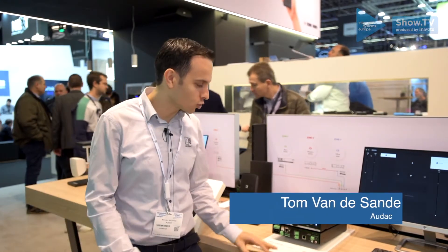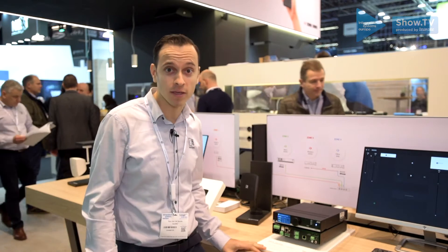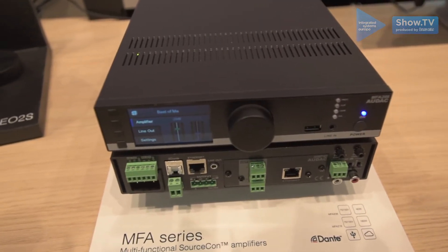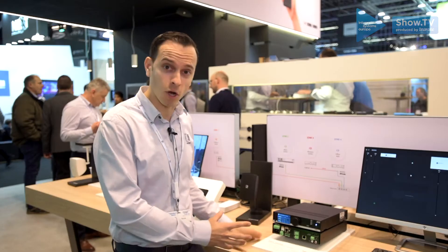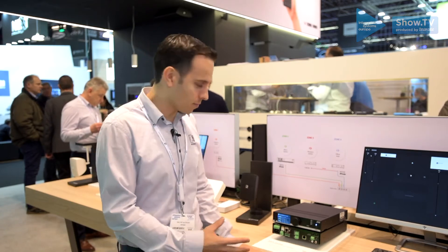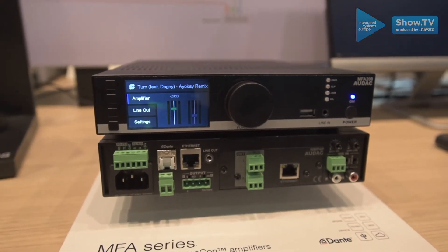Hi, I'm Tom from ODAC and I'm very excited to show you our new MFA series. It's a very multifunctional amplifier — well, is it an amplifier? Maybe it's an audio source, or maybe it's an automation system, or maybe it's a matrix system. Well, actually it's a little bit of all of them.